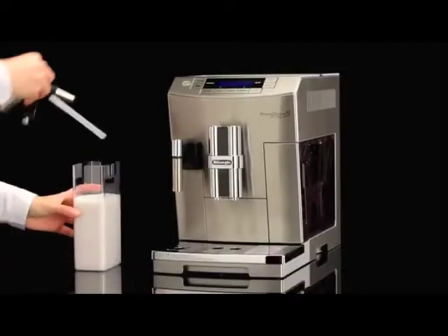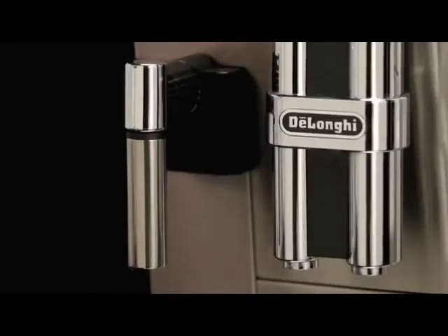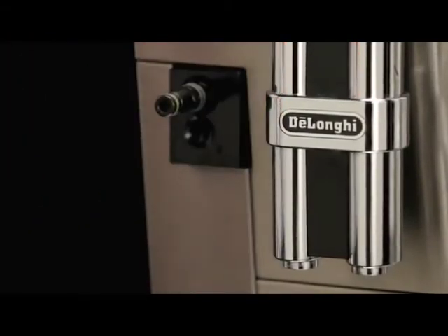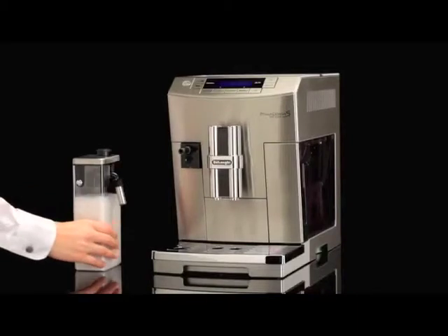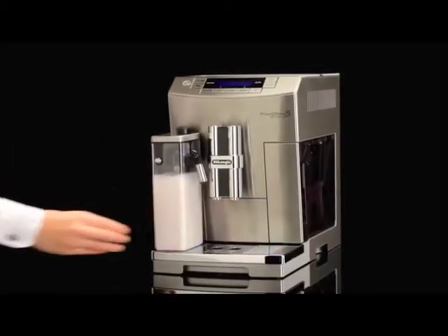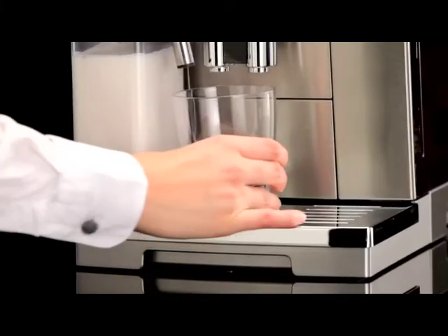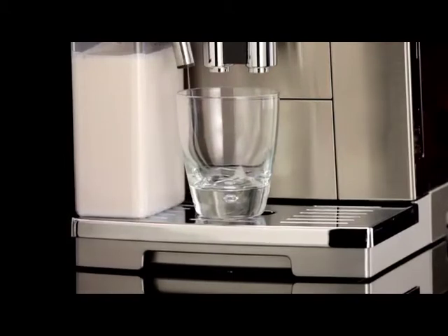Place the lid back on the milk container. Remove the hot water spout from the nozzle. Attach the container to the nozzle and push it as far as it will go. Place a sufficiently large cup under the coffee and frothed milk spouts.